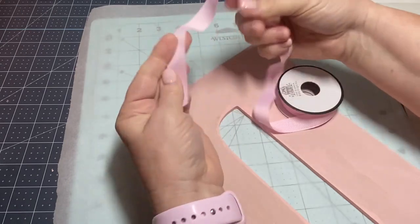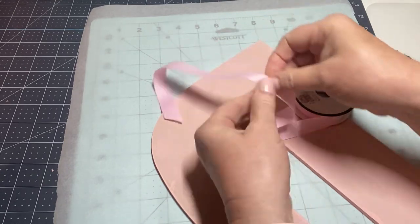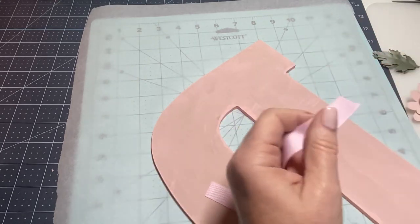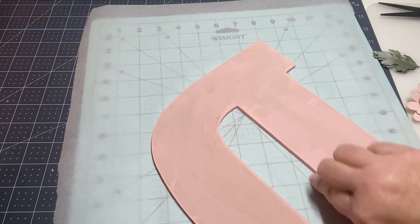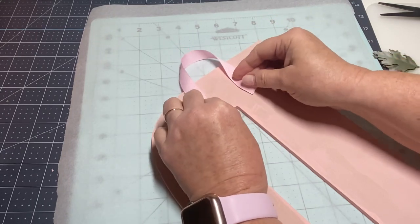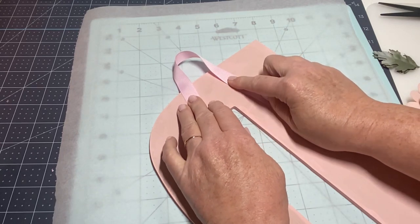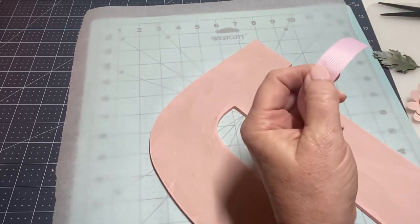I'm going to measure how much ribbon I want — I think probably about six inches or so. I've got my hot glue ready to go. I think I'm going to make this one flat so I can glue both ends the same. I don't really need it that long because I don't want the ribbon to be the showcase — I want the flowers to be my showcase. So I'm thinking I'll cut it a little bit shorter.